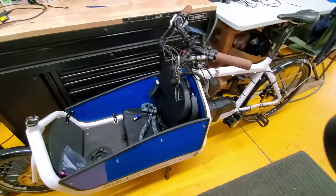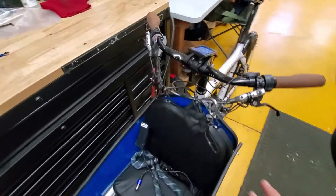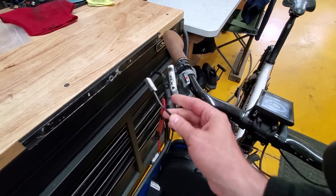I have this cargo bike here, and the original problem was that the bike turned on but it didn't give any power. The reason why it didn't give power is because this brake sensor fell off.